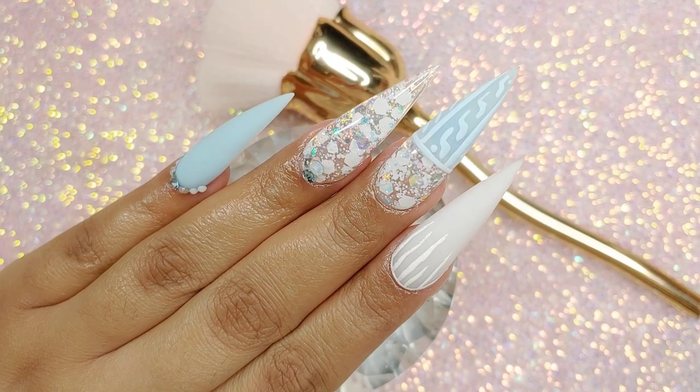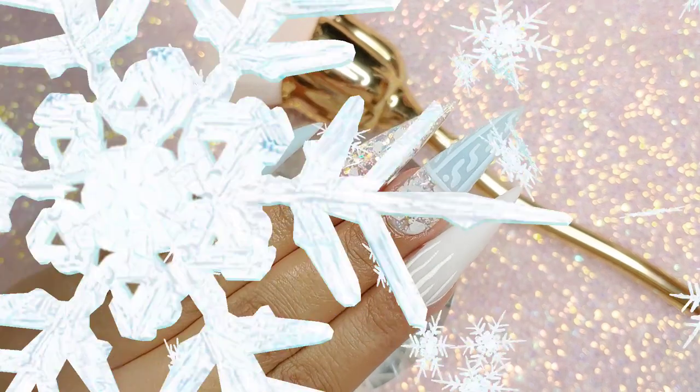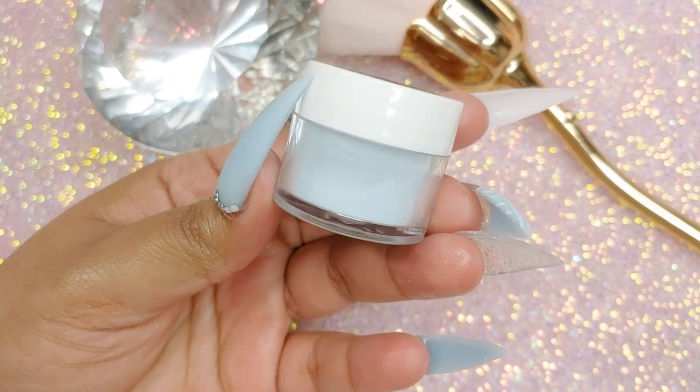Hi chicas, how's everyone doing? Welcome back. I hope everyone is doing good. Today we're going to be working with this design, another Christmas design, so then let's begin.